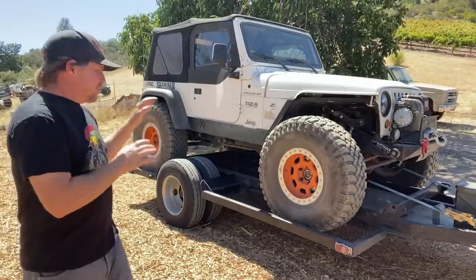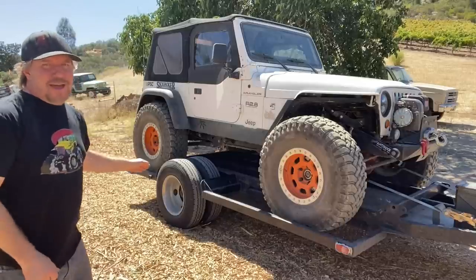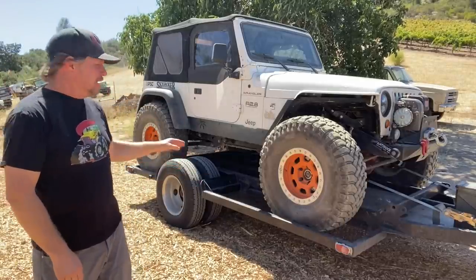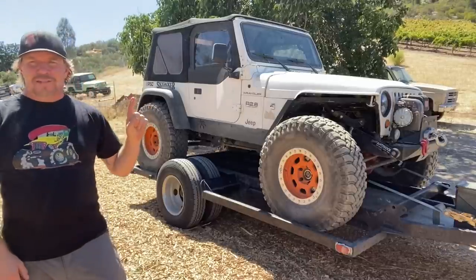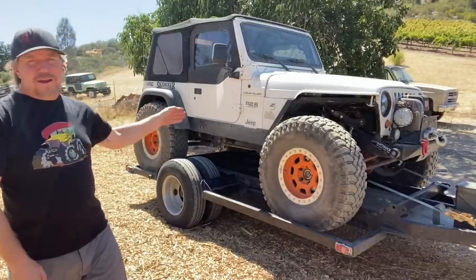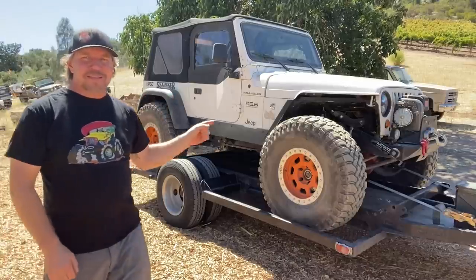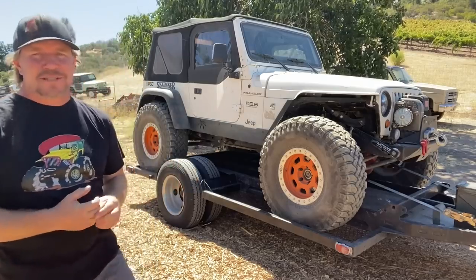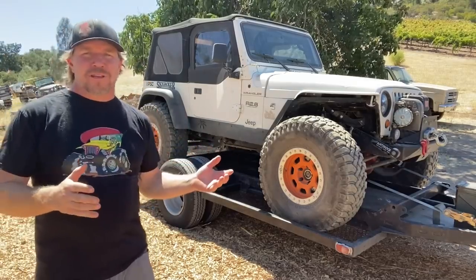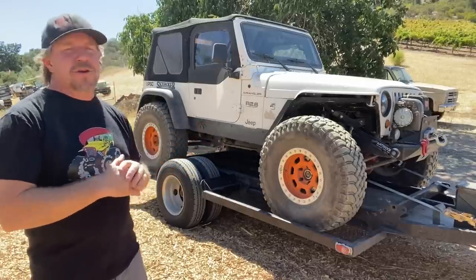The trailer is pretty unique in the fact that it only has a single axle. Most car trailers have two or even three axles. This trailer has just a single axle, but it's a dually axle — so there are four tires supporting the load of the vehicle. That axle is a 10,000 pound Dexter trailer axle. It's really overkill for hauling one little Jeep, but this trailer tows great.